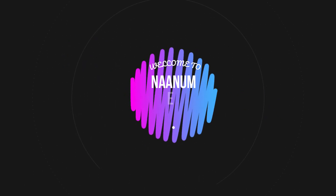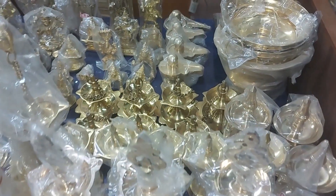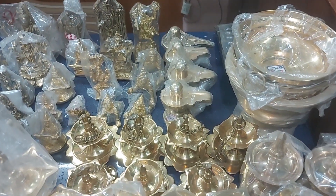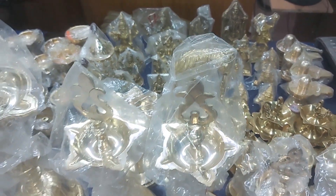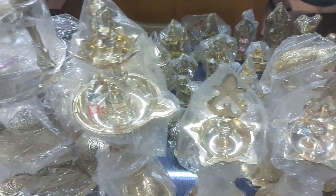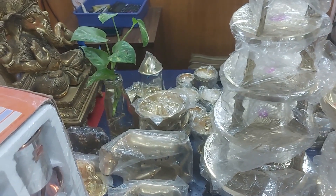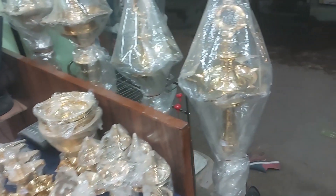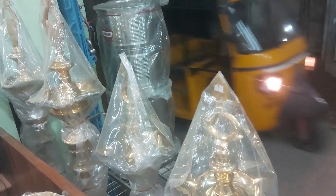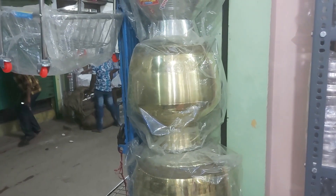Hello and welcome back to my channel, my name is Samilu. We are going to show you the video of Lakshmi Bhuram and Bale Metal & Co., featuring their stainless steel products.